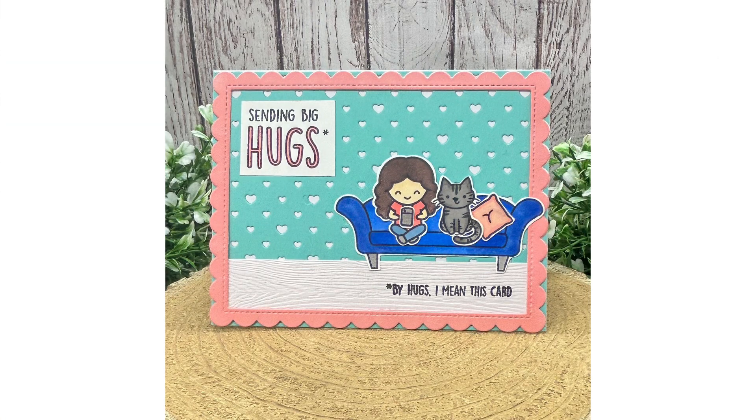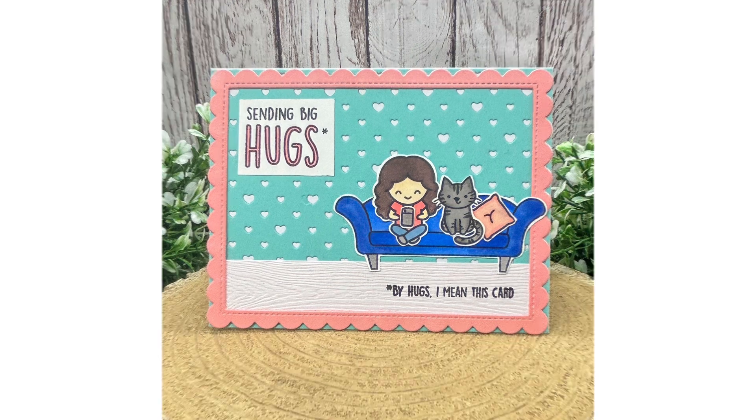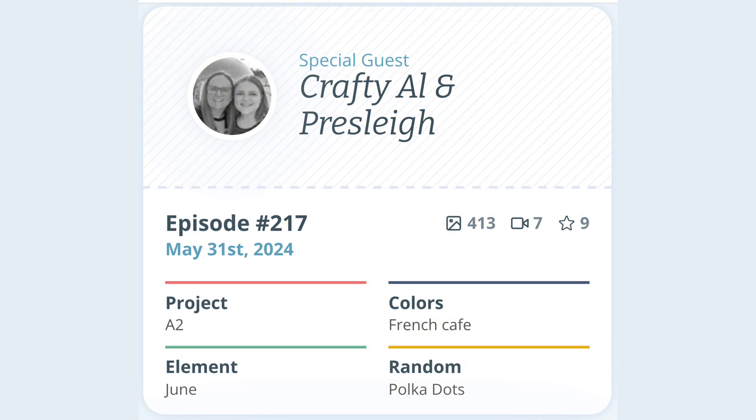That's a wrap folks, a simple card with a heartfelt message. This card could be created in many different colour combinations and the cat could be changed to a dog. This card was inspired by episode 217 of Craft Roulette.